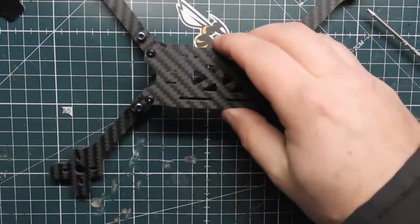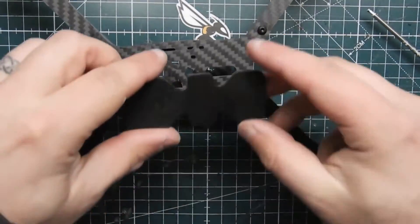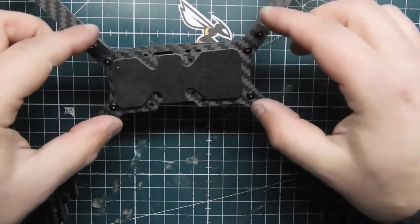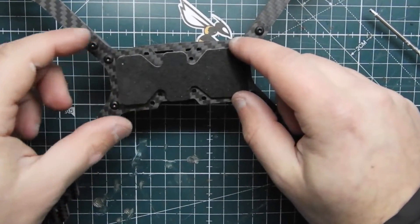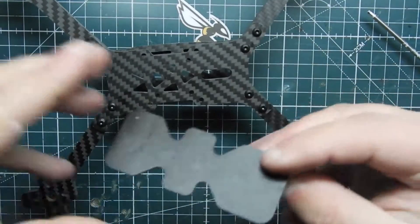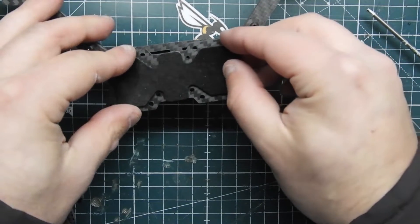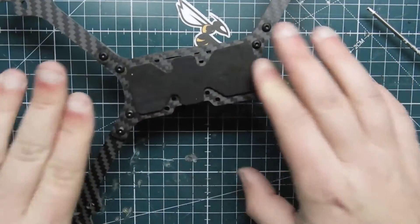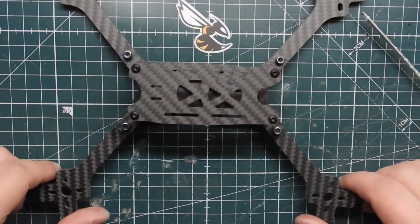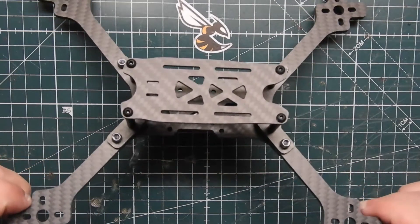It's pretty much assembled. It does come with a battery pad, so go ahead and stick that on the bottom — just make sure it doesn't cover any holes. Peel off the sticky on the back and line it up where you want it. That's how you assemble the Source 2 frame. If this helped you out, give it a like, and any questions leave a comment below — see you guys in another video, peace.